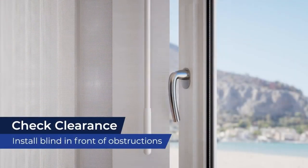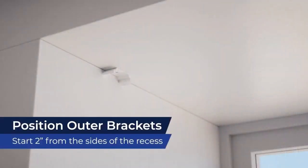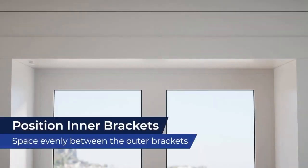In this case, just be sure the blind will clear any protruding door handles. Once you've decided what kind of mount you're going to use, position your brackets. For inside mount, the two outermost brackets should be placed 2 inches from the sides of the window recess. Remaining brackets should be positioned evenly between them.